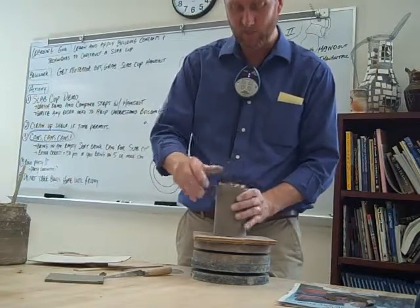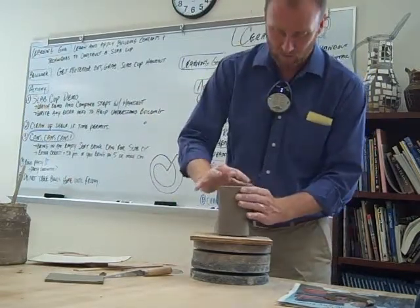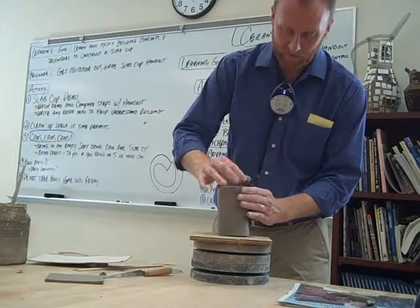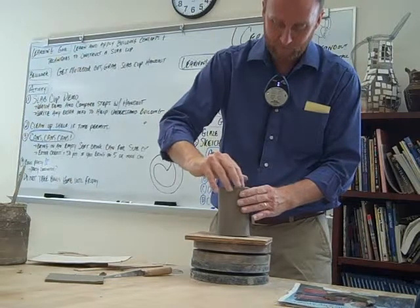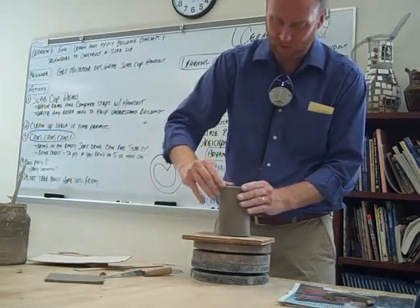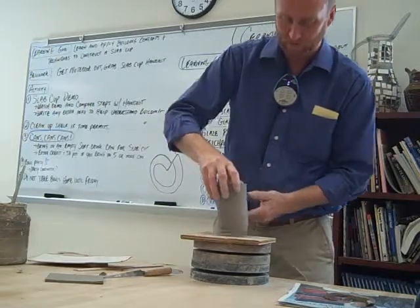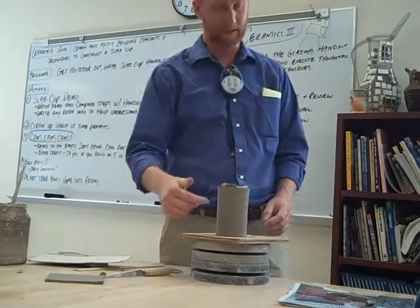You guys remember one concept I keep bringing up when we're making pots? We're trying to create an illusion — an illusion that this piece of clay is one piece of clay, not that it's a slab wrapped around with a seam. So take your tools, use the edge like a wooden rib, and scrape that seam so you don't see it. You can also take your knife and cut across where the seam was, smooth it out again — it blends all that clay together and reinforces that seam.